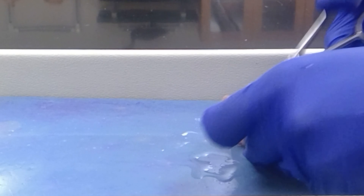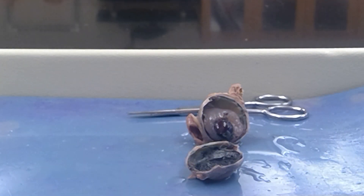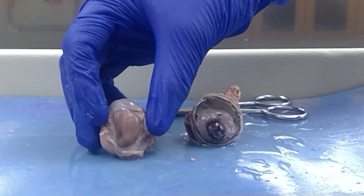Almost there. Okay, so now you can see that I have separated the anterior eye from the posterior eye.